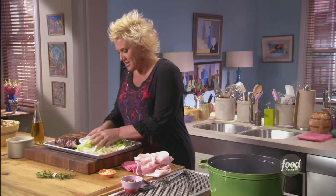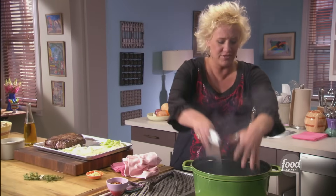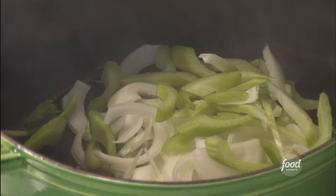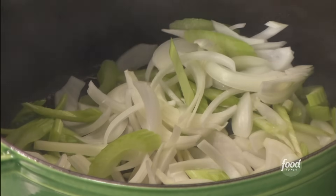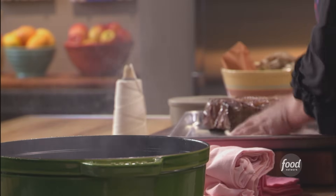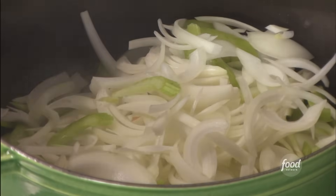This is my mise en place. Look at this — it makes things so much fun and easy, and smelling delicious. So we're going to sweat these. I'm going to give it a little salt and then toss in my garlic and thyme — my standard flavor bases.